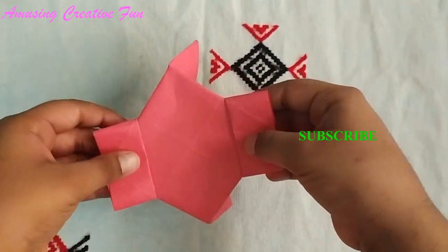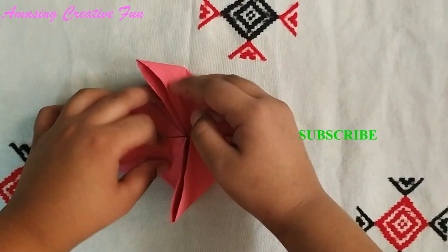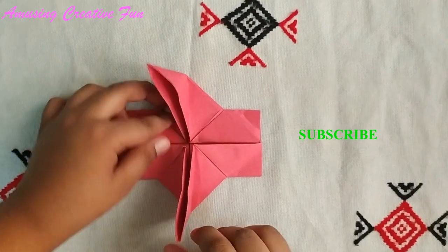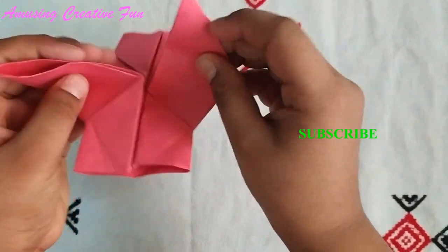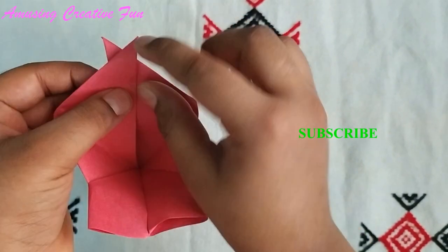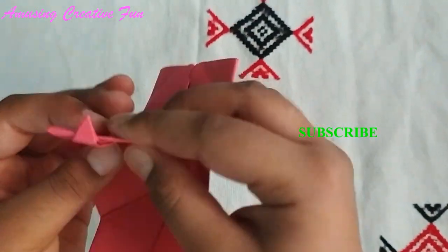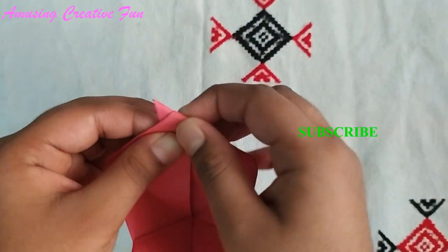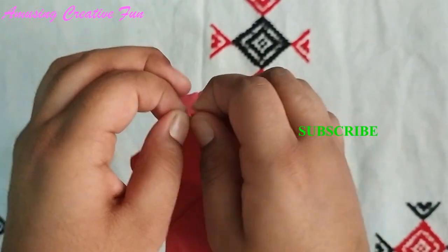Turn it over. Fold these two corners like this, one overlapping the other. Can you see these two corners? This one is overlapping that one, and this one is overlapping this one.